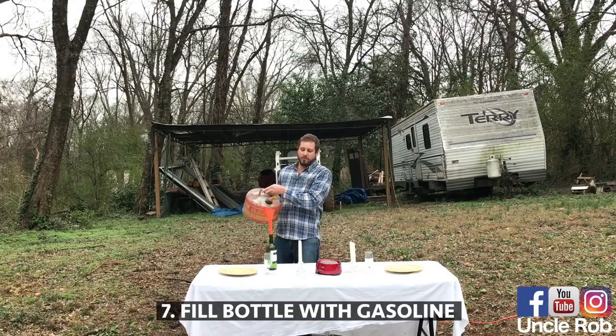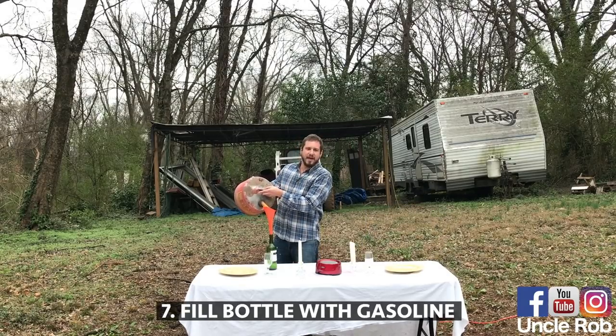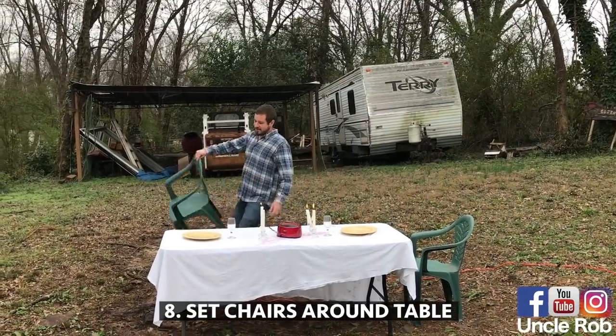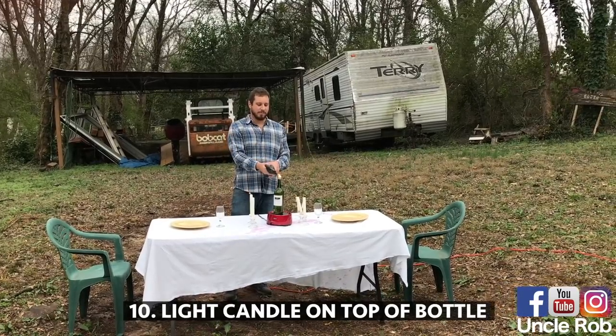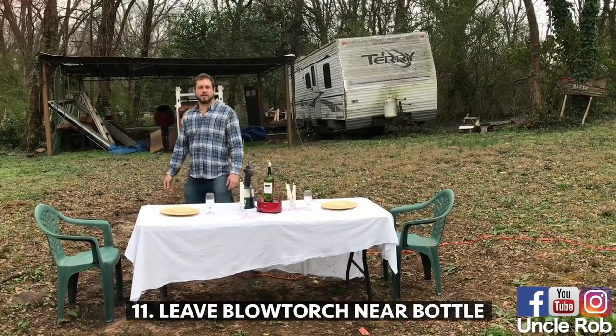Then fill the wine bottle with gasoline. Then put some chairs around the table, then put the wine bottle on the hot plate, light a candle on top of it, leave the blowtorch right next to it.